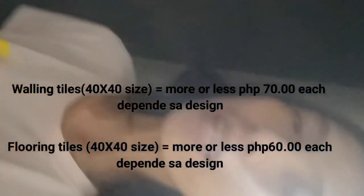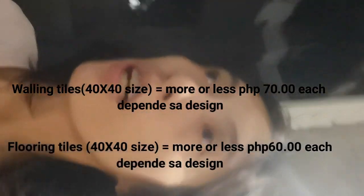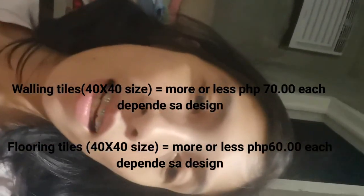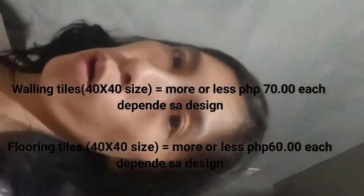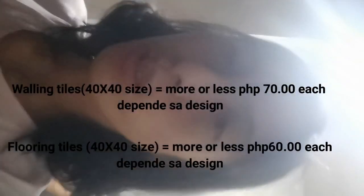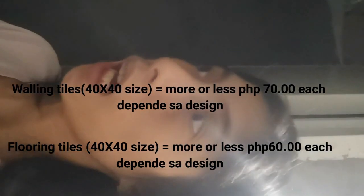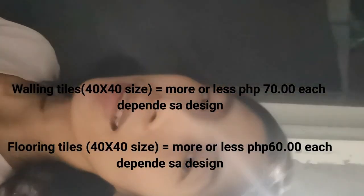The tiles I chose are 40 by 40. For our CR flooring, we used 12 pieces. The flooring tiles cost around 60 pesos each, and the wall tiles are around 70 pesos each. We're still short on tiles, so once we have the budget, we'll buy more.